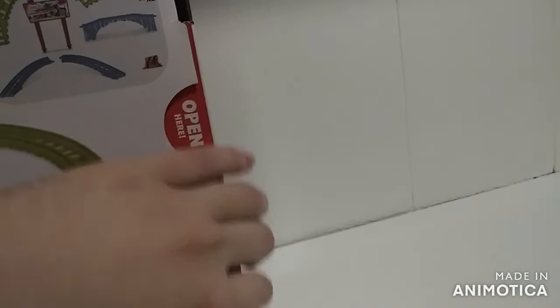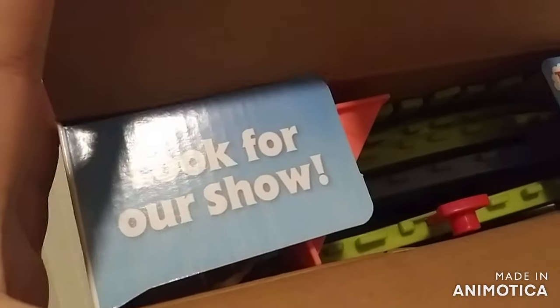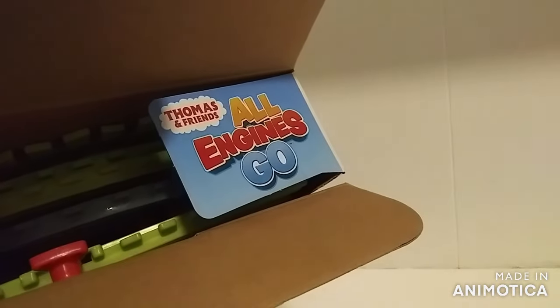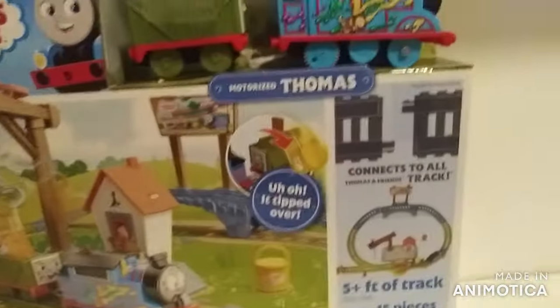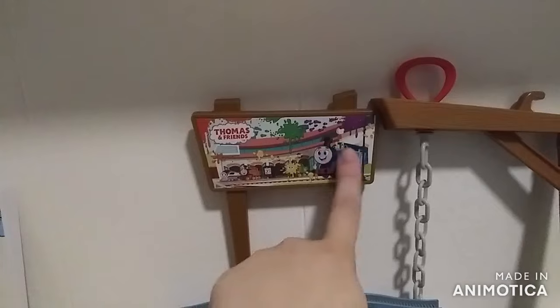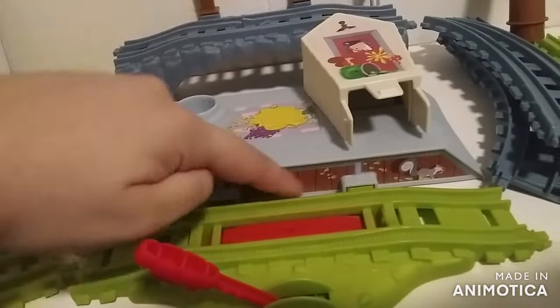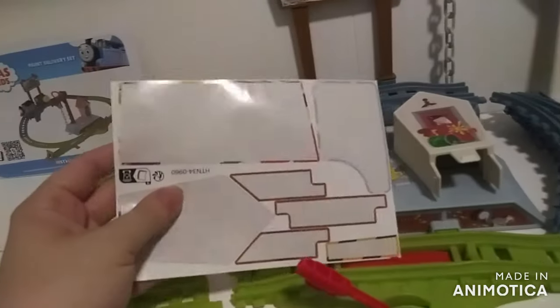I already opened this box. These are the engines: Thomas, Percy, Kana, Nia, and Diesel — from the show All Engines Go. Here are all the parts that come in the playset. I already applied the stickers — this giant billboard is a sticker, this house-kind-of building is a sticker, that part is a sticker, and this set of buffers, they're from this little sheet. And here's the specialized track, and there are the instructions.